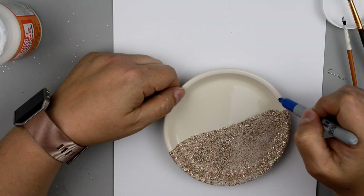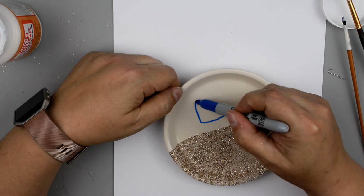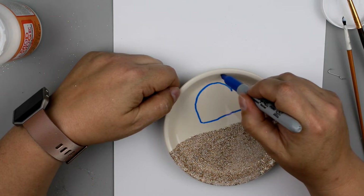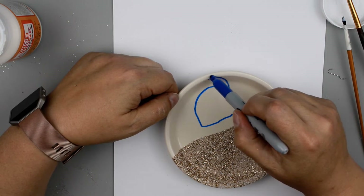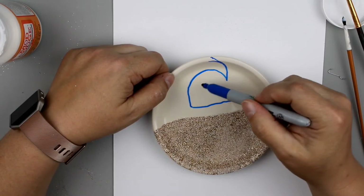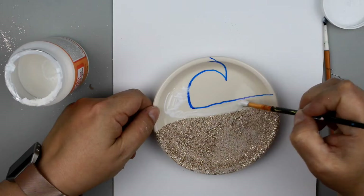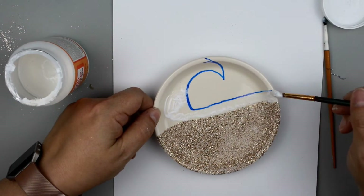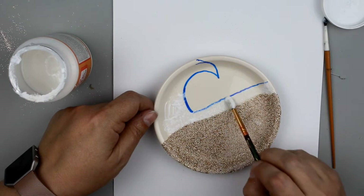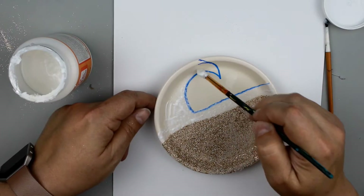Now I'm going to use a Sharpie to mark off my ocean and wave. You could do this with a pencil first if you prefer — it's a little easier to erase mistakes — but I just went with the marker so you guys could see it better. Then going back in with Mod Podge, dabbing that on so it's nicely covered over the whole ocean area, making sure I cover up that Sharpie marker line as well, going all the way up to that line.